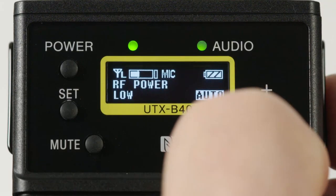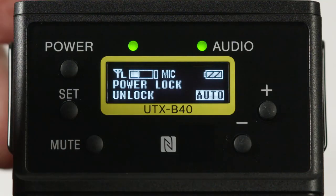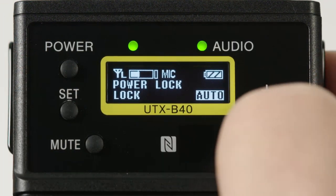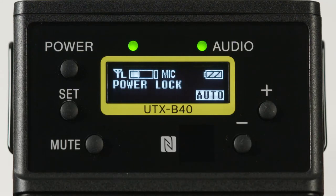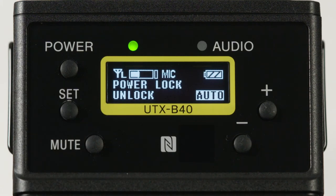The power lock menu follows and allows for preventing accidentally turning off the transmitter. If the menu is set to lock and you want to turn off the transmitter, either set this menu back to unlock, or by holding down the power button a prompt will appear asking if you want to release the locked state — just change the No to a Yes and hit Set to power down the unit.